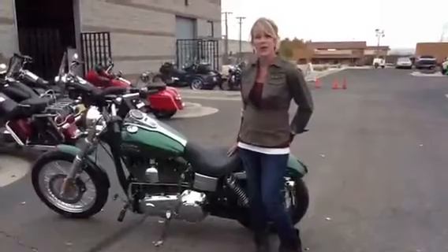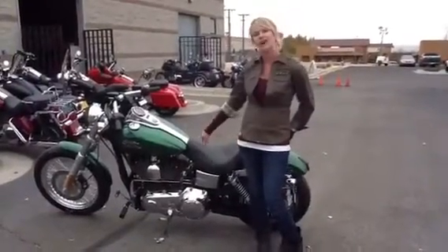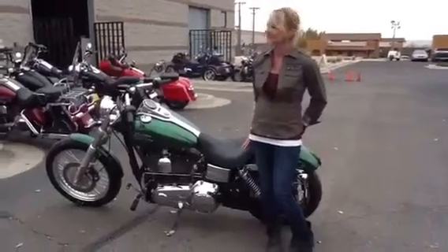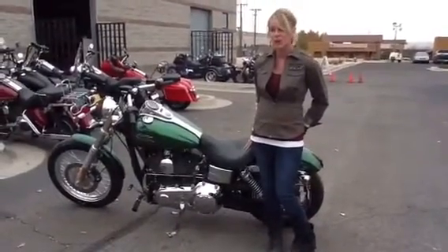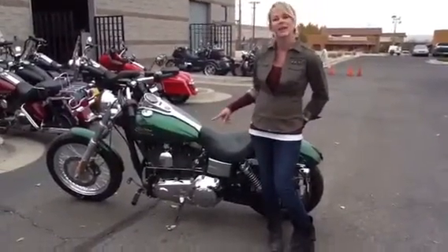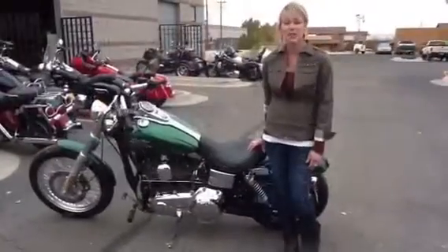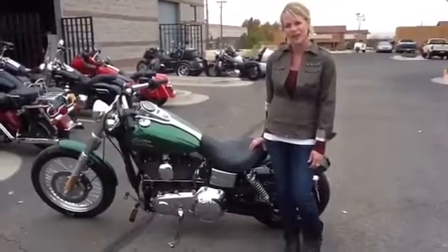These bikes have a great power-to-weight ratio and they also have the hard candy custom color options for 2013. This one is the green. It's also available in red or gold, and the metal flake in this paint is six times larger than any other factory metal paint. Come on in and check them out along with the matching accessories for the hard candy paint.